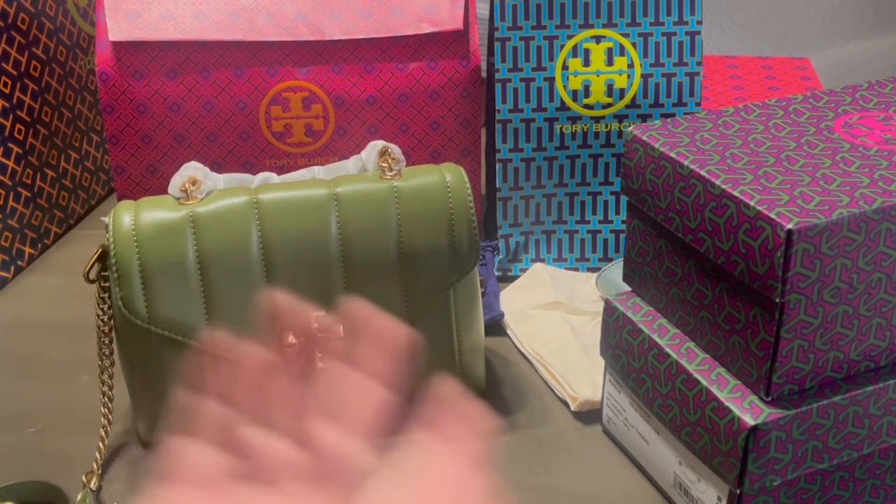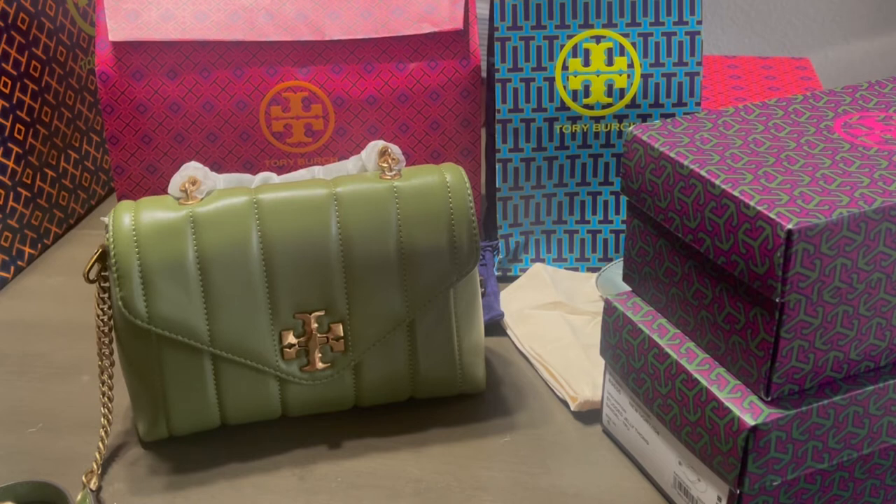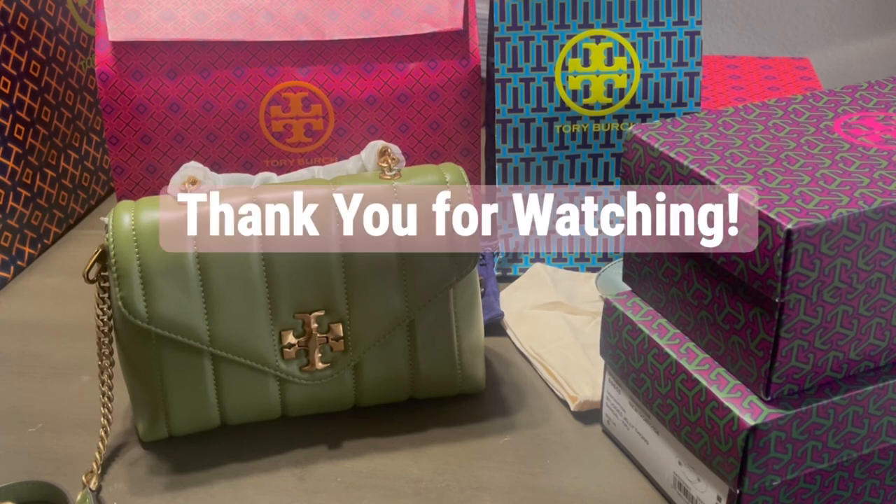That's all I have for my collective haul. I hope you guys liked and enjoyed this video. I would love to share more hauls whenever I get the chance to shop — though I don't often do this, it was just my birthday last month which was my justification. I can probably do more videos reviewing each product or other brands. If you liked this video, please give it a thumbs up, subscribe, and share some love. Thank you guys for watching.